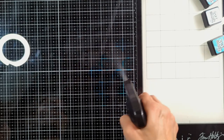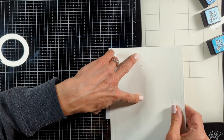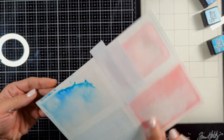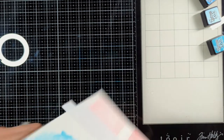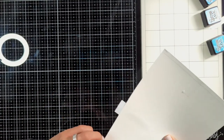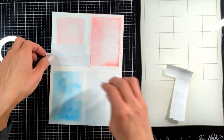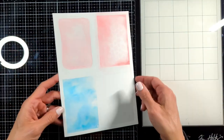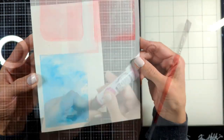The third technique is the smooshing technique. You must have seen me do this a lot. I just smoosh my ink pads on top of my glass mat, spray a little bit of water, and then smoosh my paper against all these inks and it gets this beautiful, vibrant texture. Look how nice it is. I also made sure to mask all the areas where I don't want the paint to go.